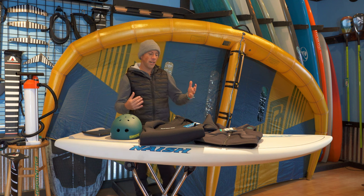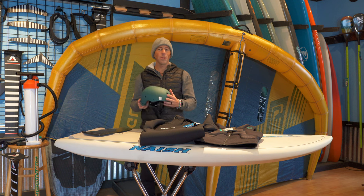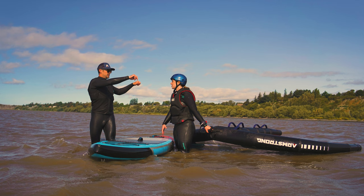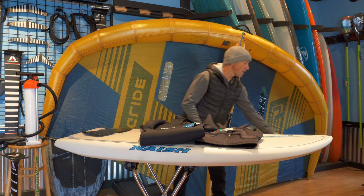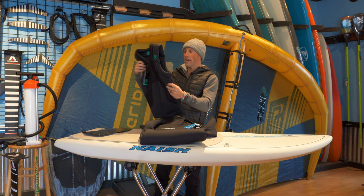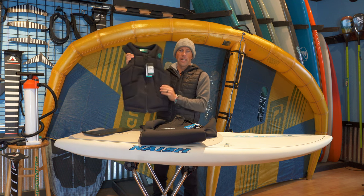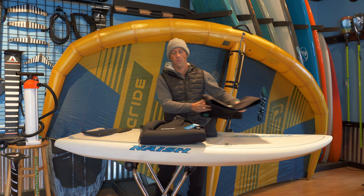Some important accessories for safety and warmth: a lot of people we're teaching to wing foil or wing surf are wearing helmets — just for the safety of falling over, hitting your head on the board or the foil. It's a great safety feature. Another great safety item is wearing a PFD or impact vest. This is the Ride Engine Defender — it protects the back and front area, provides a little flotation, and also provides a bit more warmth with your suit.